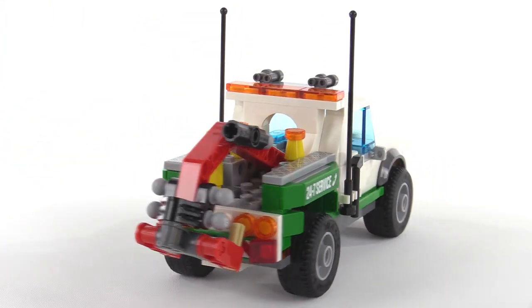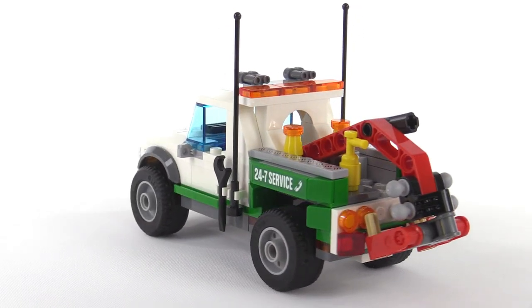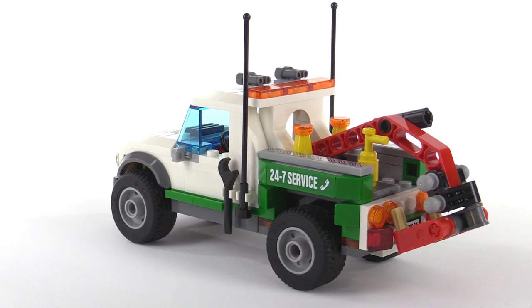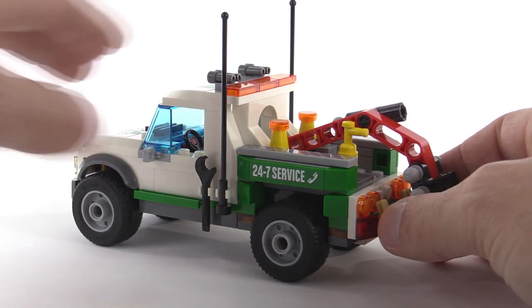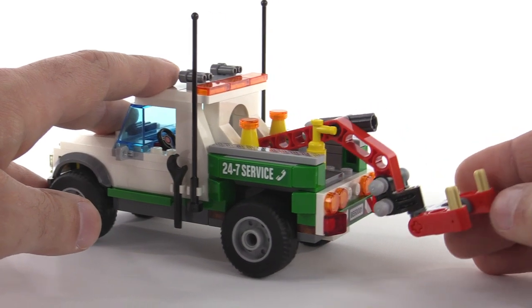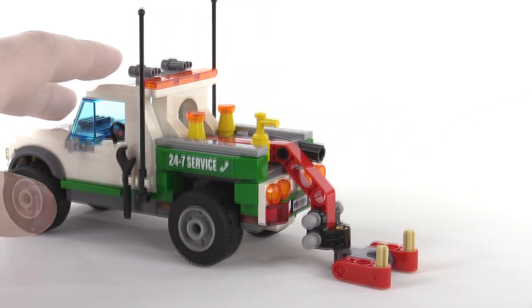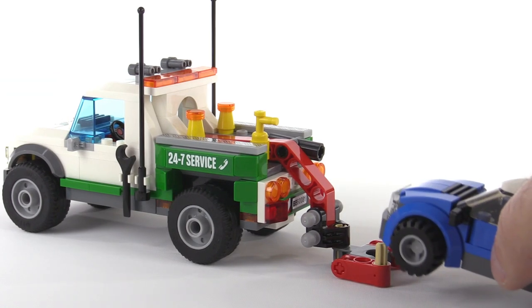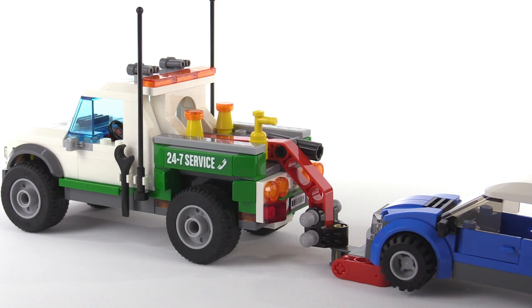The tall antennae make a lot of sense. The one thing I don't particularly like is actually the wrecker bar itself. This whole beam back here being just a single Technic lift arm with all the holes completely exposed — not the greatest look for me. The idea is that you flip this thing around and then use it to actually pick up a vehicle. There are a couple of spots where those little axle pins can fit right in.